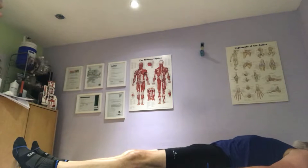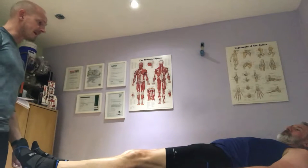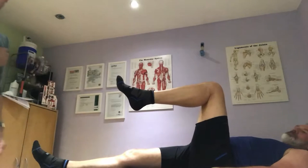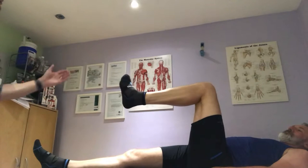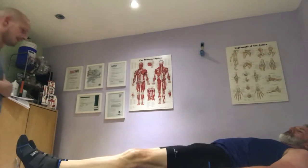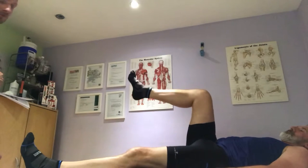Excellent. Any pain? No. Right, what I want you to do now — bring your leg up, bend it, and just twist in. Any pain? No. Twist out. Excellent. No pain at all. So that's the lateral and medial rotation tested.